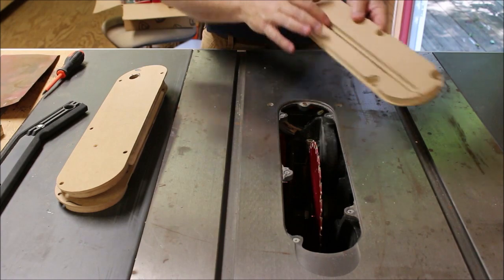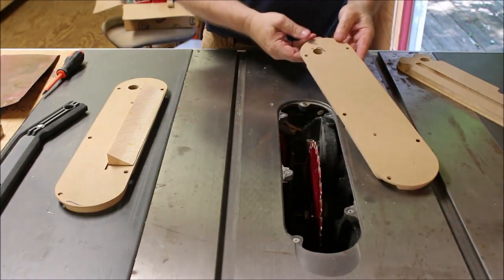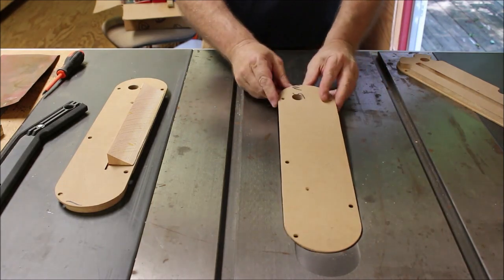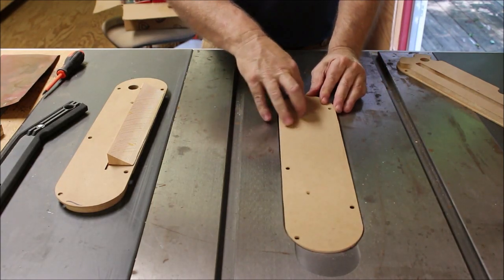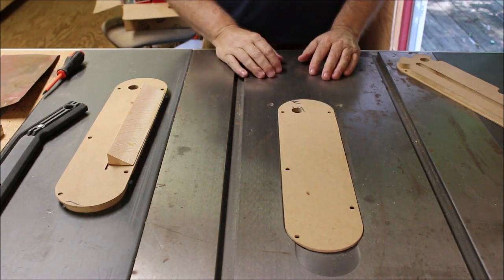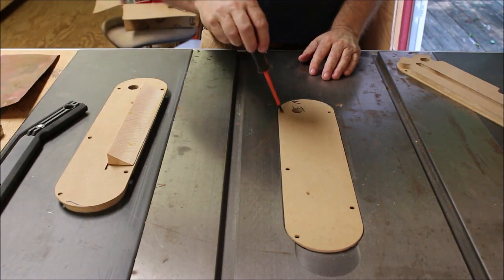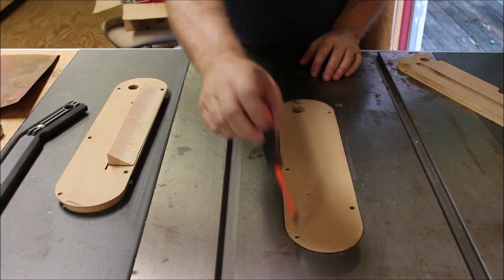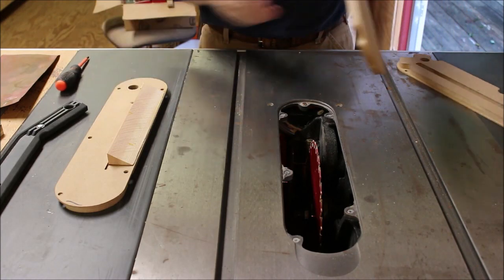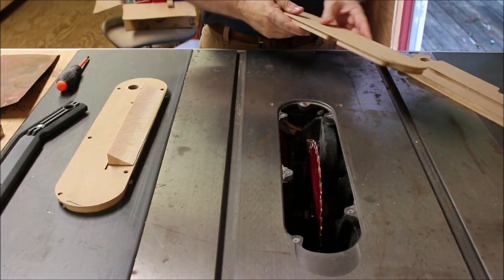I eliminated that by putting this little slot in here. Here's one I just made — you can see the slot hasn't even been cut yet. It will go right on there with the blade still on it, and I've got the holes lined up where you can reach all the little adjusting screws. So this worked out really nice.